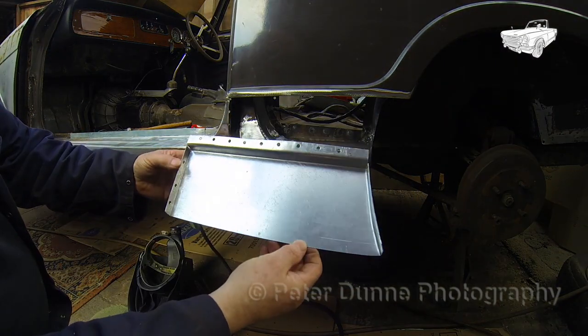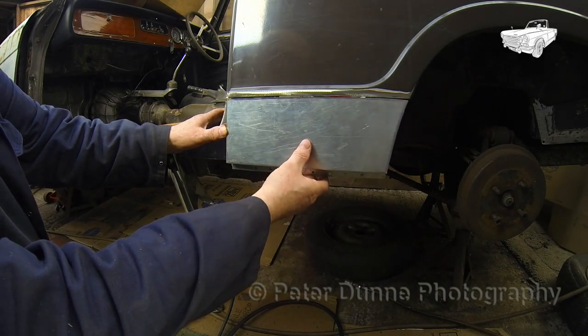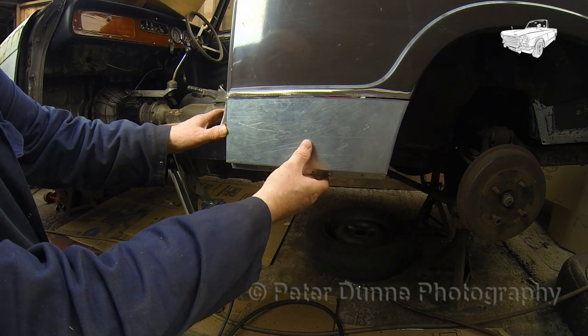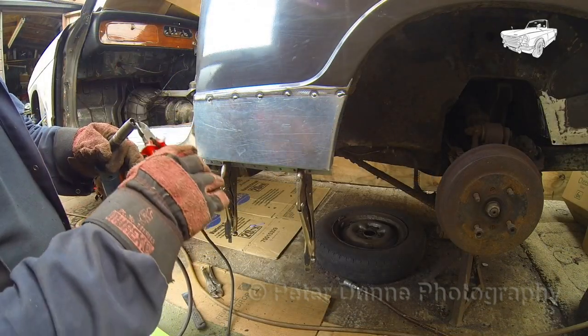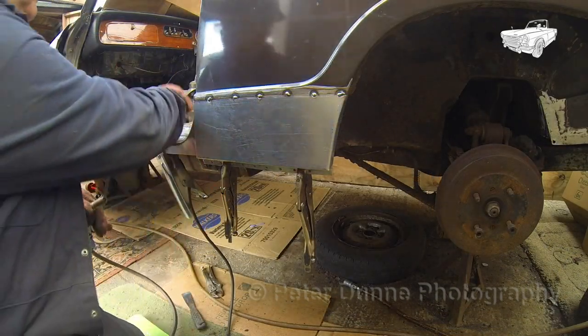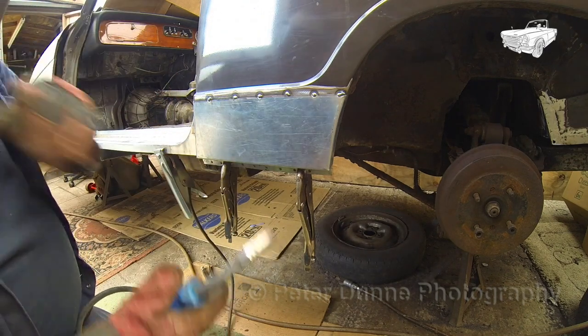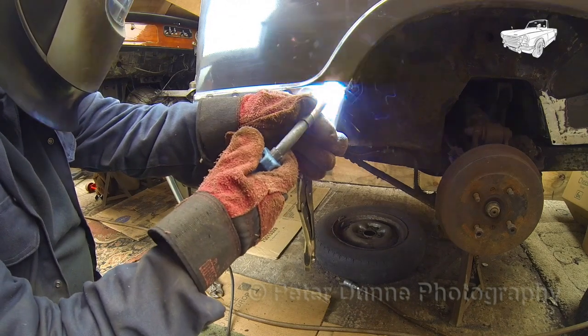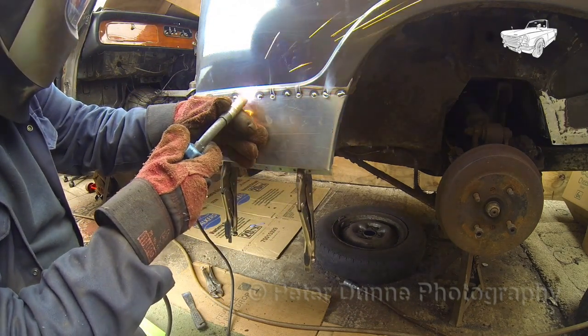The same applies to this next piece, which I will now fit to the rear wing. To stop the wing from distorting, weld it as shown here. You should do lots of spot welds around the joint.